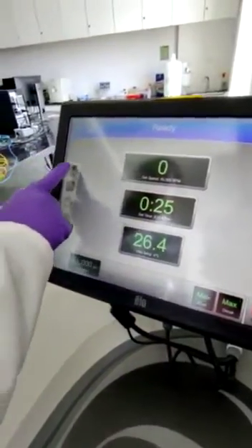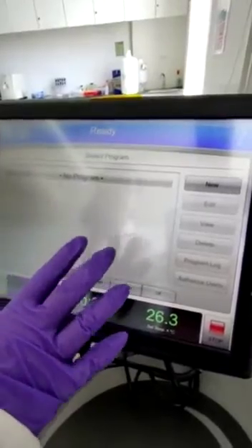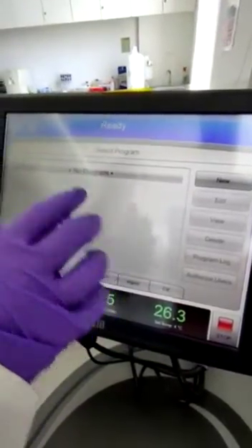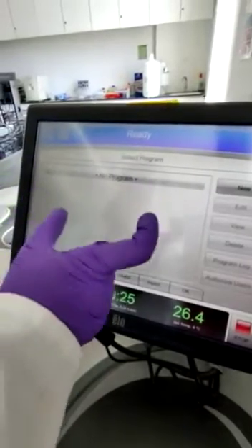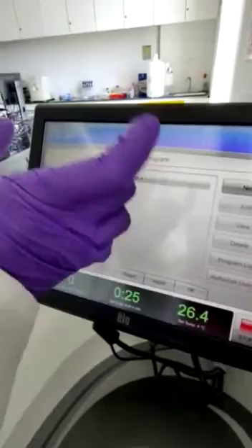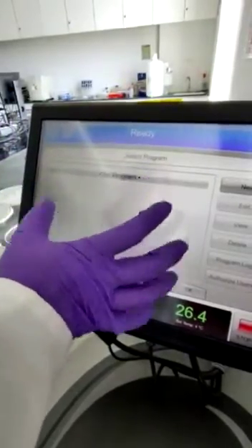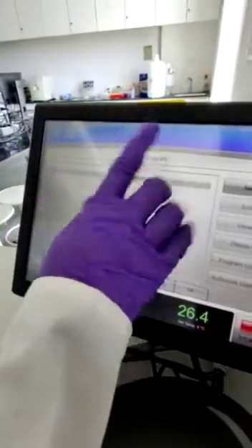You can have a look at these folders. Here we have a program which we can already set. This program stores how long your sample needs to run, the temperature, and the speed. Since there is no program currently set, it is shown as 'no program.'